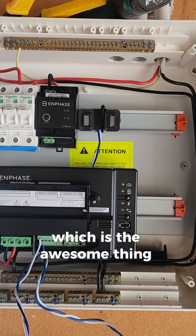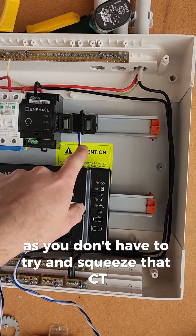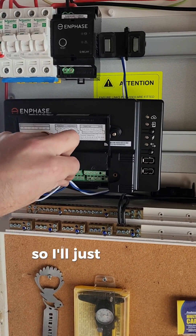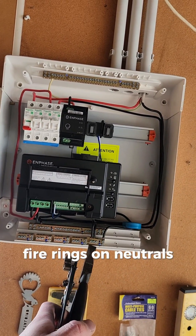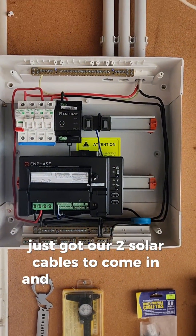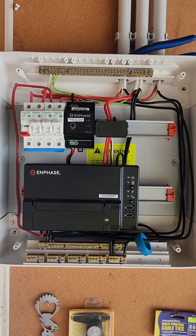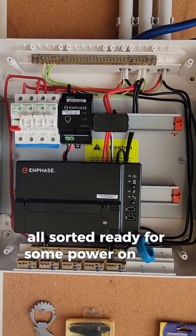I've got my CT zip-tied on the rail there nicely, which is the awesome thing about putting in a new board — you don't have to try and squeeze that CT in amongst all the cables. I'm just going to shorten this because I want it to look nice. Rings on neutrals are made off, just got our two solar cables to come in and we'll be all sorted — cables run, all sorted, ready for some power on and some panels on the roof.